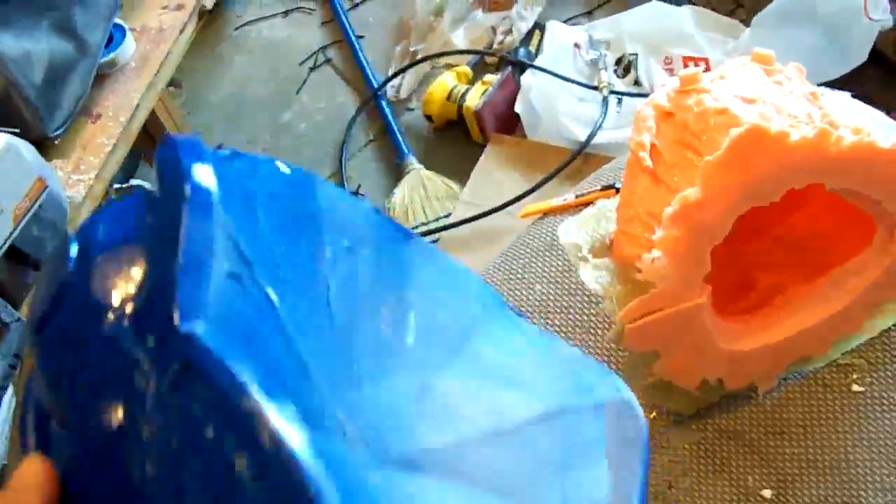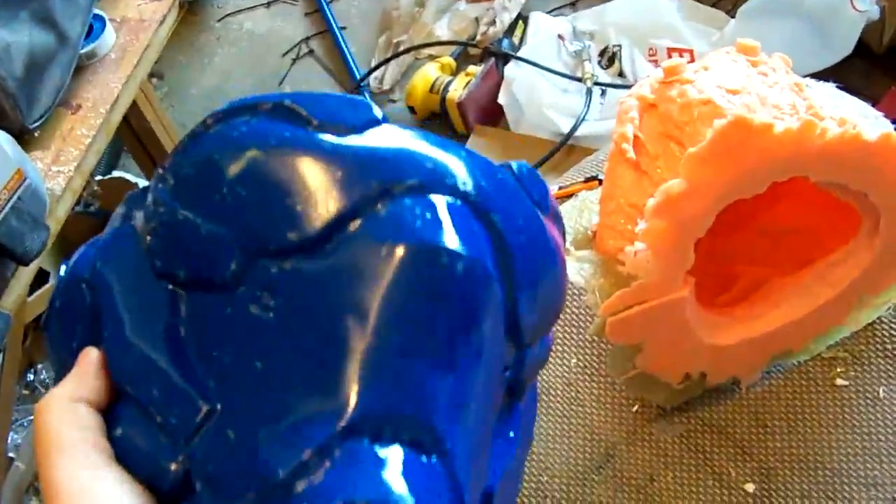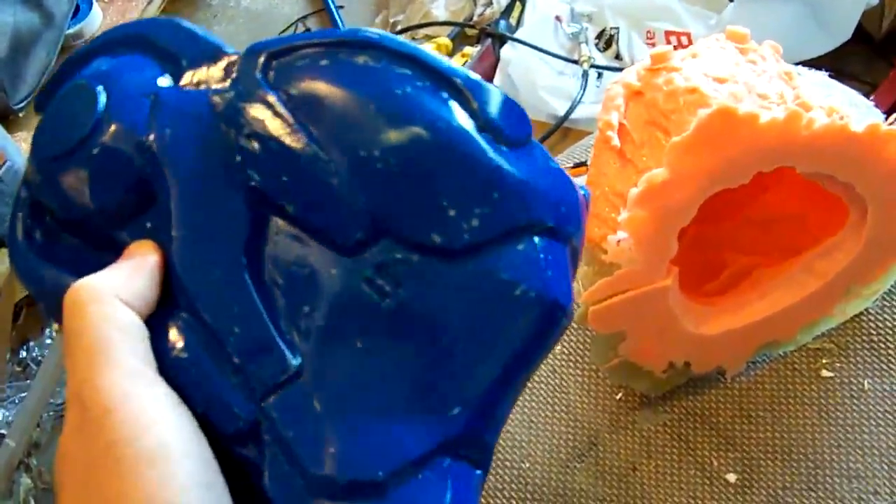So I'll do that. Might even get a head sculpted for it or something. This is going to go on my shelf. I'm going to paint it up, make it nice and pretty. So that's my master.